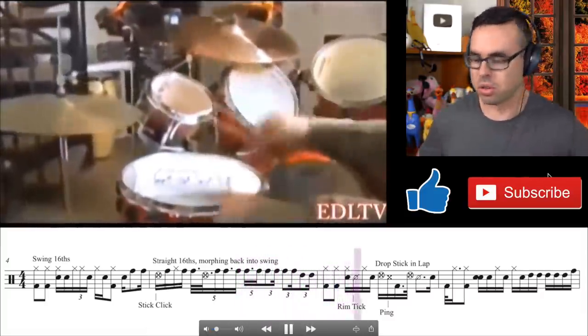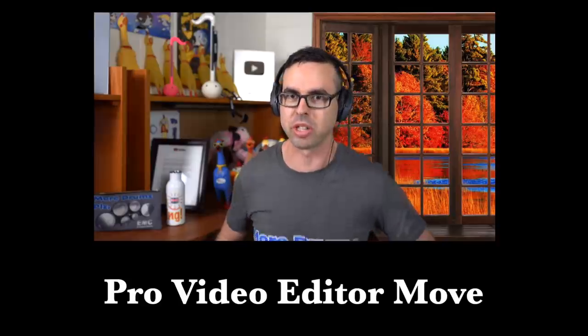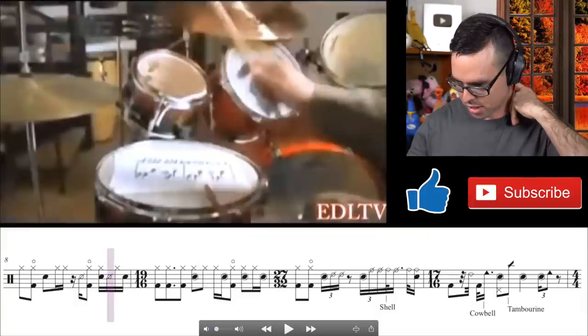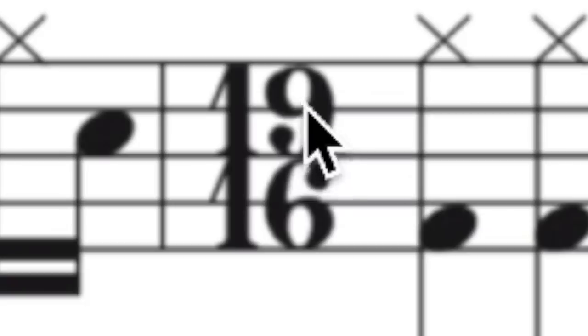Then of course we have the good old 'drop the stick in your lap' visual. Now this part wasn't his fault — whoever was editing this video made some really terrible cuts. Usually when you're cutting a solo you'll want to make a cut on a downbeat and splice in the next part that also starts on a downbeat. But Expert Village made this cut in the middle of the measure, making this a 19/16 — as in there are three extra sixteenth notes in the bar.